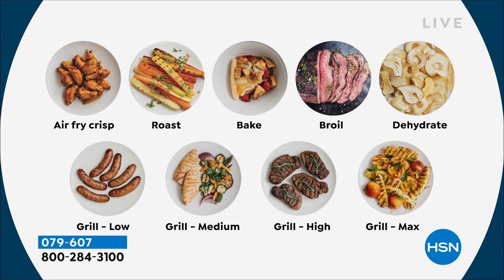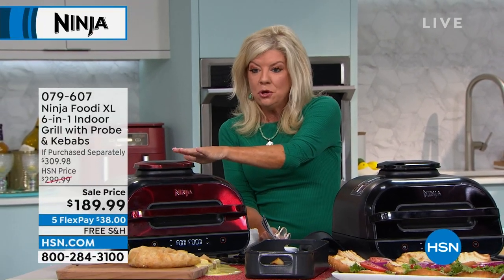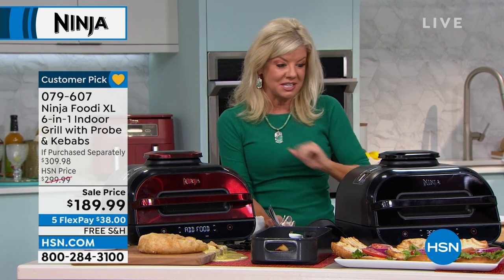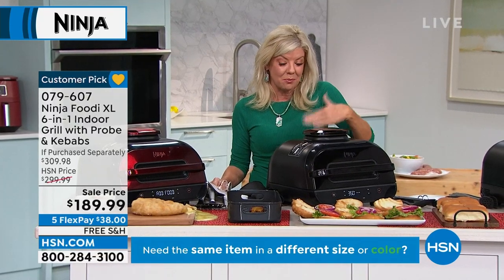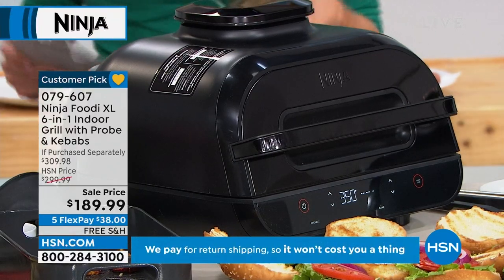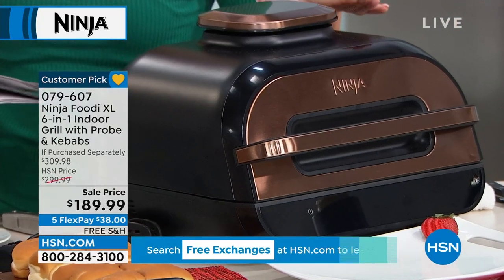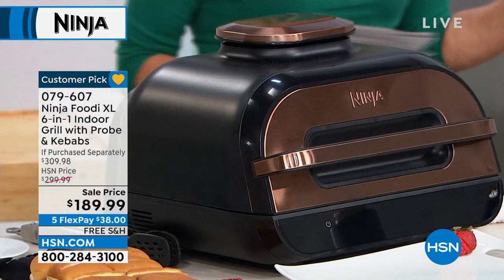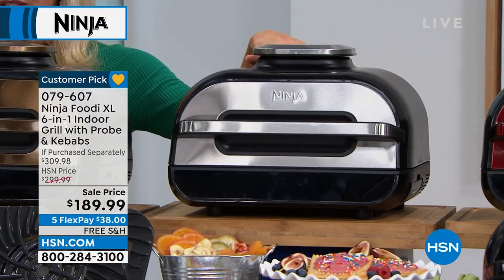For under $200 you get all this — air frying, roasting, baking, broiling, dehydrating. You can grill on low, medium, high, and max. Let me take everybody through colors one more time: in front of me is cinnamon — I only have 200 remaining at this amazing HSN price. In all black I have 115 remaining right now. Copper is the one with the most quantity. Cinnamon and copper are the statement ones — like jewelry for your kitchen. And we have stainless steel, our most popular — just a few hundred remaining.